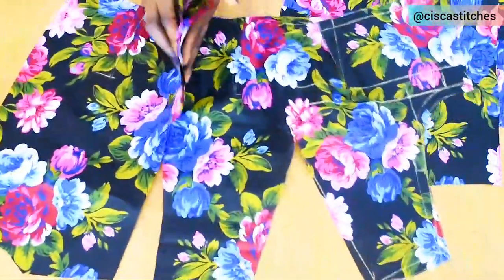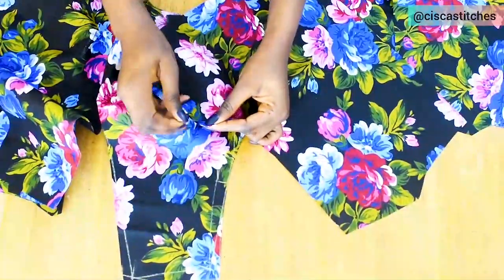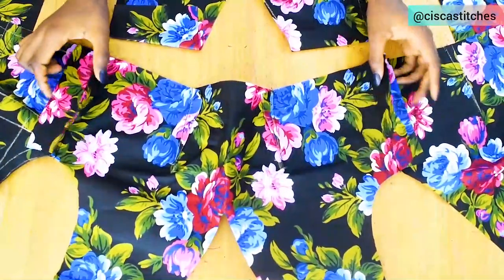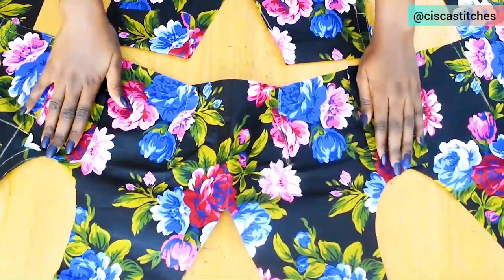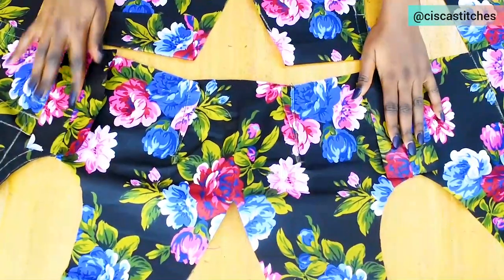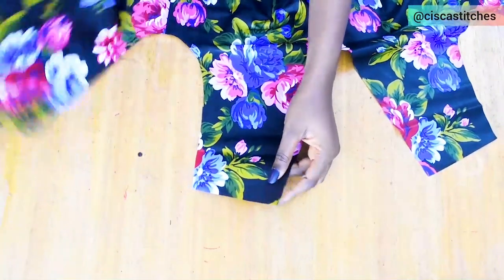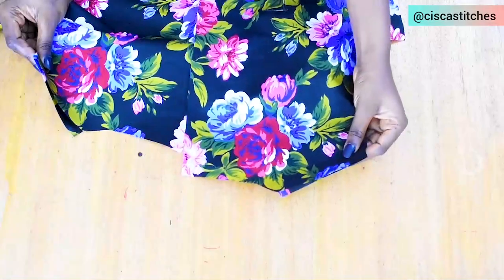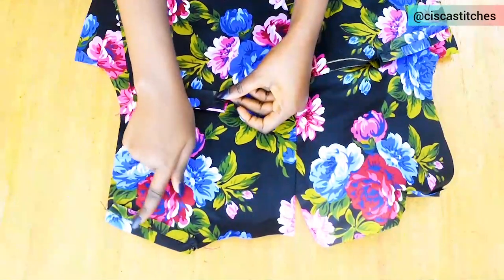Make sure you are attaching pieces right sides together. Pin down and sew the side seams by 1.5 inches, since that is the seam allowance given. After sewing, you can trim the seam allowances if you like, but I'll leave mine. I press the seams open for each piece, then sew the shoulder slopes together by half an inch for both pieces and press those seams open as well.